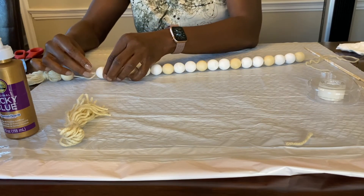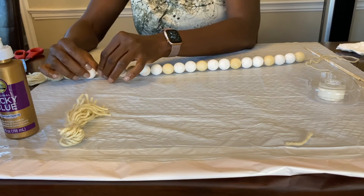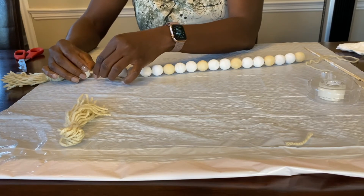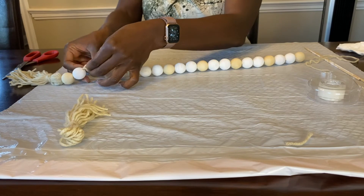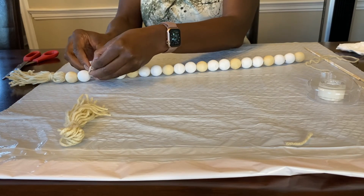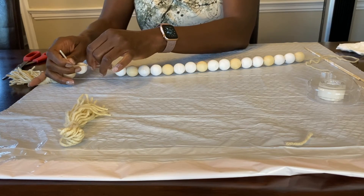We're so close to being done. We're sliding the two beads through using the scotch tape. Then take the opposite end of the yarn, slide it through the next bead, and do the finishing knot — I do a double knot to secure the beads.